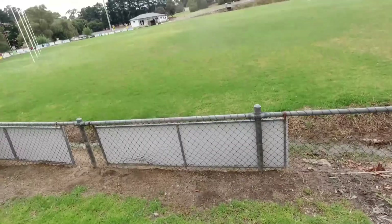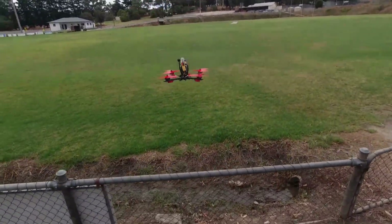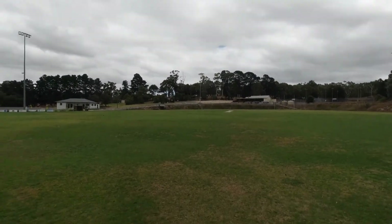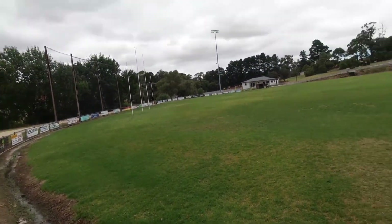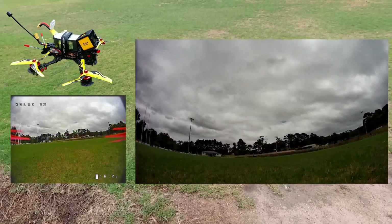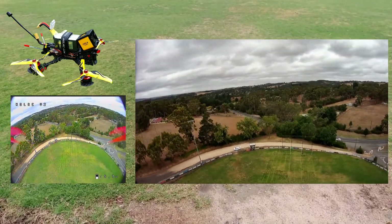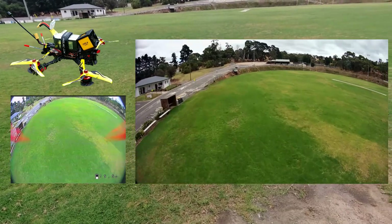Thanks for stopping by guys. Okay, quick line of sight first. Everything is recording. As I said, these are the bog stock props on here at the moment. Just want to get an idea of how these props sound and look. This thing is a cracker flyer, let me tell you. Let's do a couple of oval laps and then we'll switch those props.